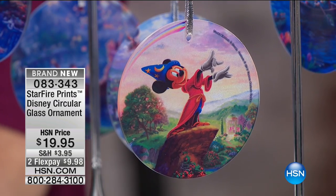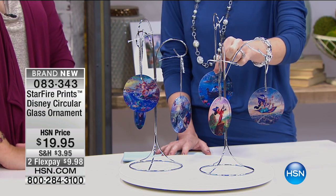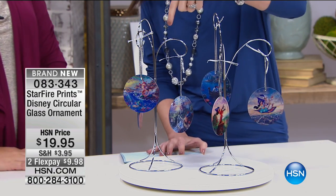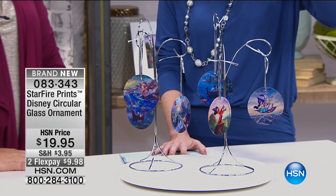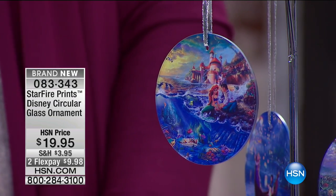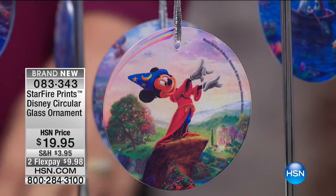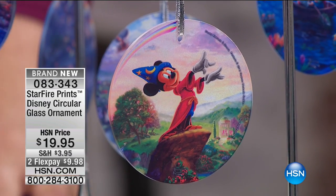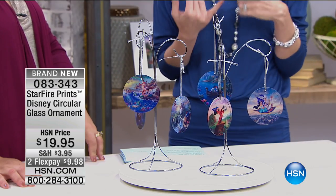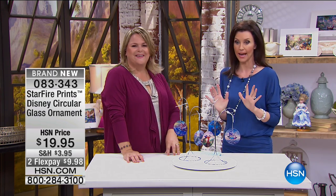Here are your options: we have Aladdin, we have Ariel — about to have that kiss — the Little Mermaid, Tangled, Beauty and the Beast, and Fantasia with Sorcerer Mickey. What a great time to stock up. That $20 price point is the sweet spot to keep in your gift closet, and everybody without a doubt is a Disney fan.